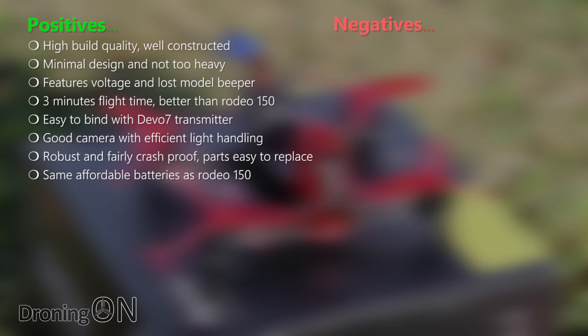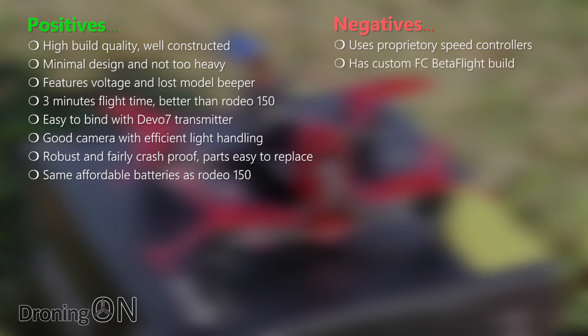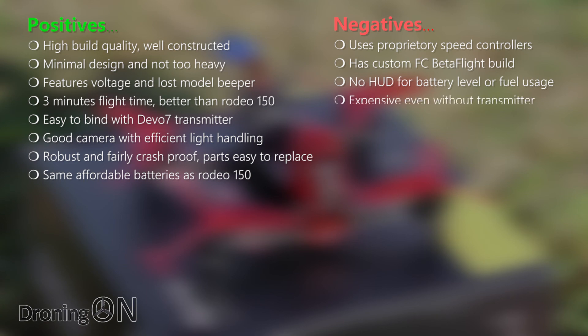Now onto the negatives. It uses proprietary speed controllers, which means you can't swap them out easily with third-party alternatives. My core issue is with its flight controller firmware — a custom Betaflight build. It can't easily be configured without first downloading the Walkera Betaflight configurator or flashing a vanilla Betaflight build to it and configuring from scratch. Walkera really need to learn on this. There's no heads-up display for battery level or fuel usage, which are really useful with little quads. It's quite expensive — there are many 100 to 110 class budget brushless quads on the market at around half the price, although their build quality isn't quite as premium.